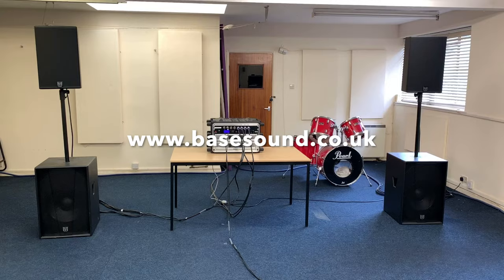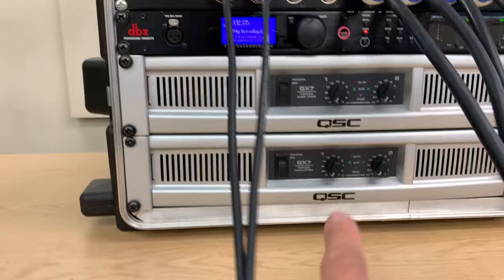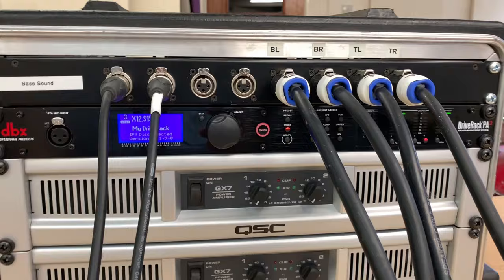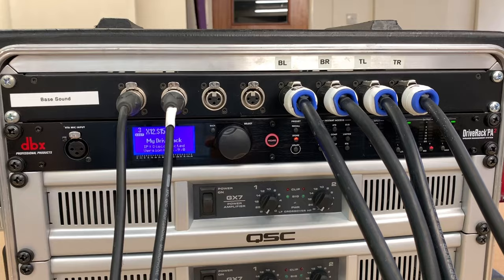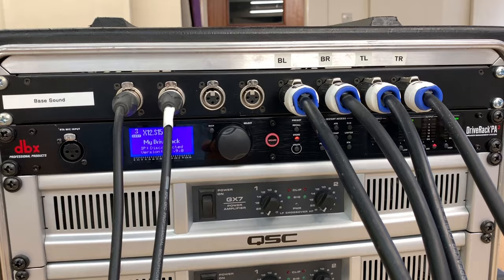I'm just going to zoom in on the system. You can see I've got two bass bins — these are 15-inch bass bins — and two 12-inch mid-high boxes. The 15-inch bins are wired to the bottom amp and the tops to the other one. Above that I've got the DBX Drive Rack PA speaker management system, which is essentially a digital crossover. It's called a speaker management system because you can do so much more than just crossing over the frequencies — you can EQ the whole system with the internal parametric and graphic equalizers.